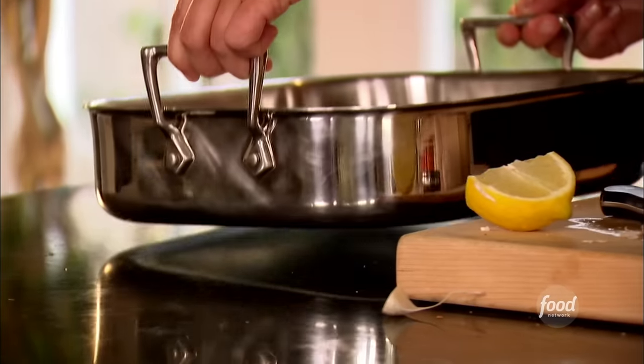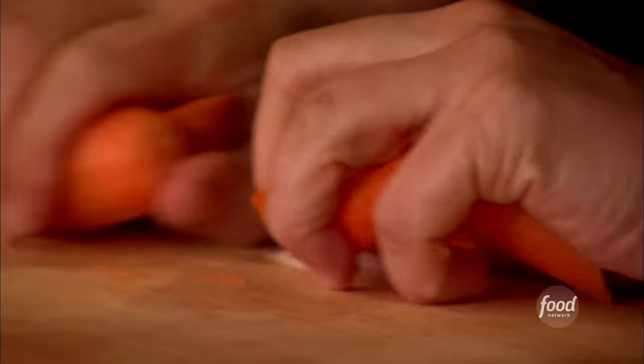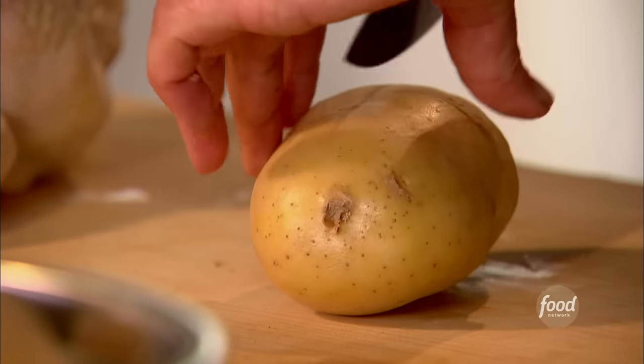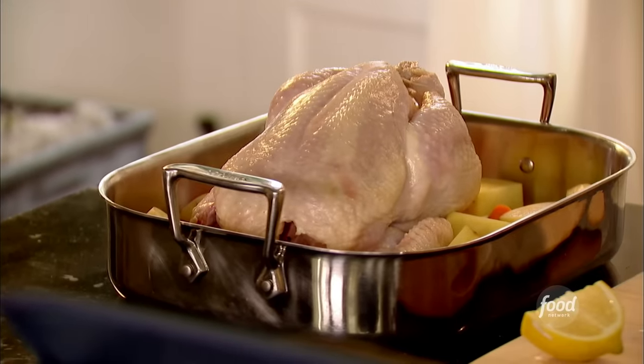One of the key things is you want to make sure the pan's not too big, because if it's too big, the vegetables in the pan are going to burn. So the first thing I'm going to put in the pan is onions, then carrots — four carrots — and the last thing is potatoes. I love these Yukon Gold potatoes. And now my chicken: it's a five to six pound chicken, it serves three people probably.